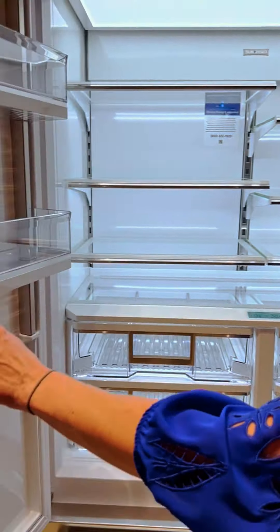We've added nice stainless steel touches to each of the ends of the shelves, around the crisper drawers as well as the door pans as well.